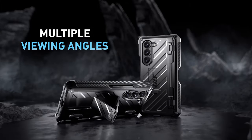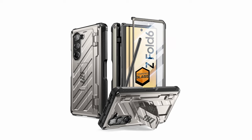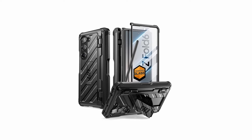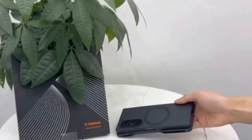The case offers full-body hinge protection, effectively safeguarding the phone from impacts and scratches. It features a built-in S Pen holder for convenient storage and an HD screen protector that maintains touch sensitivity. The foldable kickstand provides comfortable viewing angles, and the case supports wireless charging without needing removal.